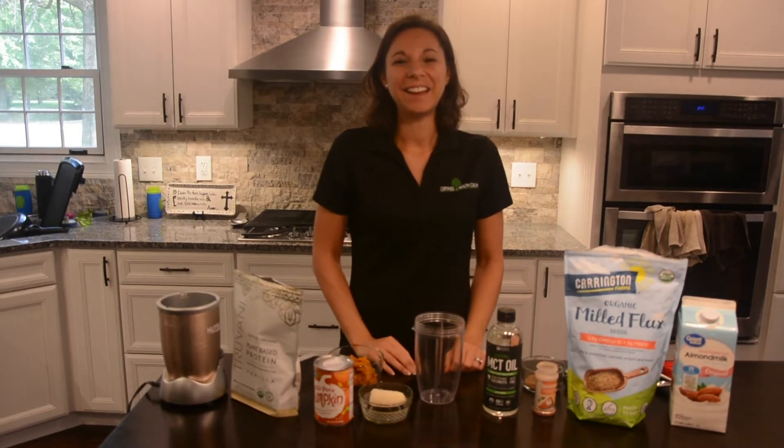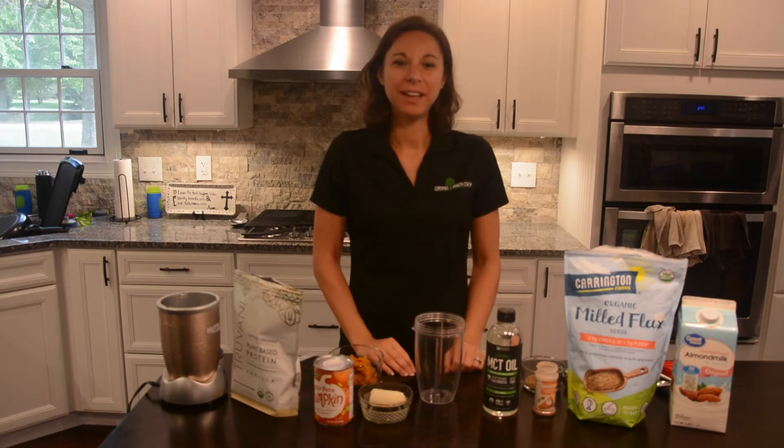Hello! Fall is in the air, so today I wanted to show you how to make a healthy fall smoothie. The one that I chose today is a pumpkin spice smoothie.